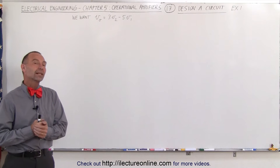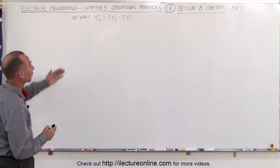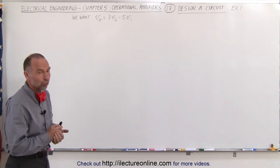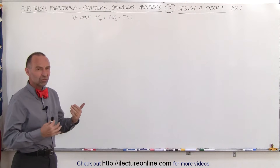Welcome to Alec Turnline. Now let's see, with what we've learned so far, if we can design a circuit to accomplish this. We want the output voltage to be 3 times V2 minus 5 times V1. Of course there are various ways in which we can do that, but let's try this way.